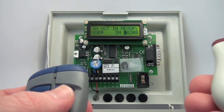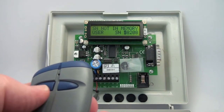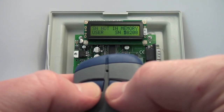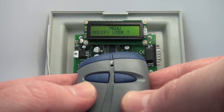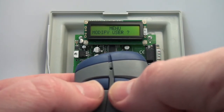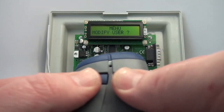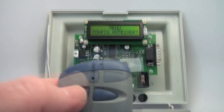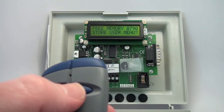The serial number is not in memory because we deleted that transmitter. If you want to backtrack, push both buttons at the same time and it takes you back one menu step. I was back at the root menu, so I want to store the user again.